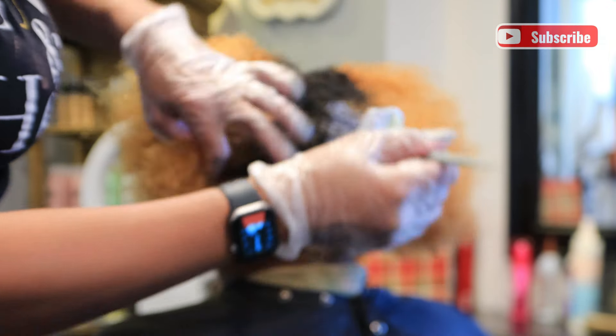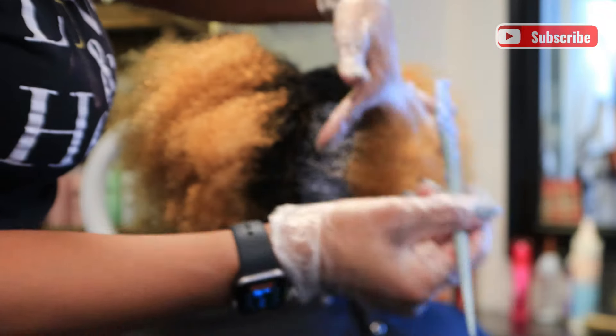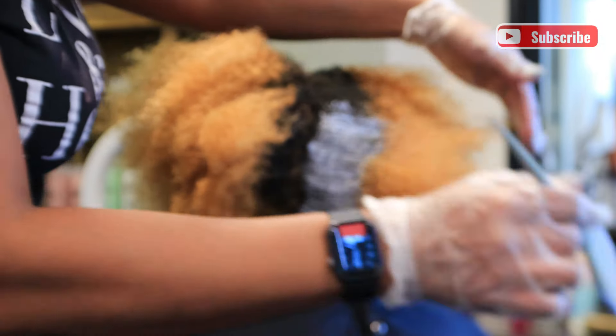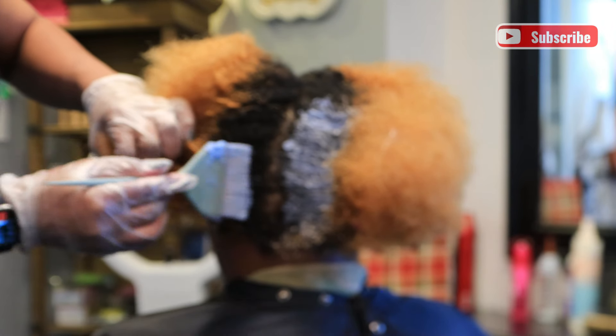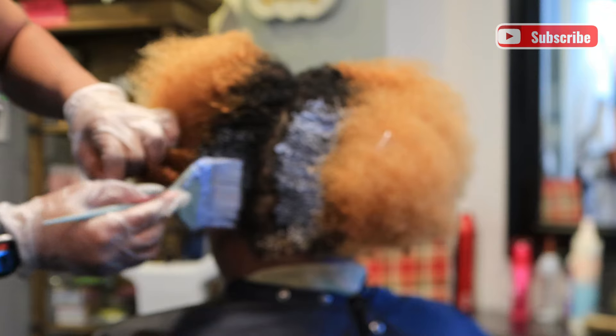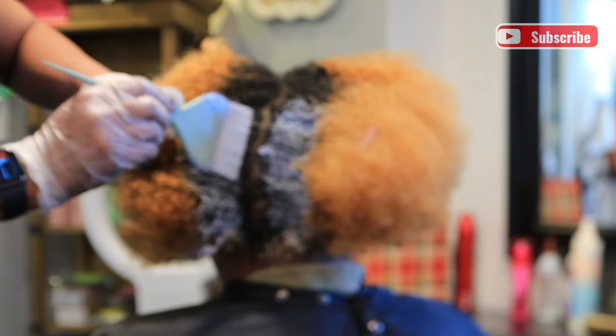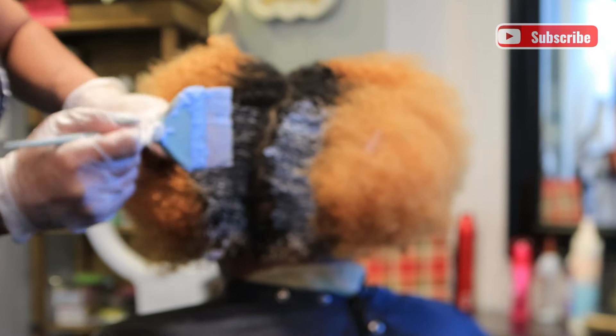The first thing I'm doing is applying lightener on her root. We have tried in the past to get the color she wants without lightening — I was using a high lift color but it just wasn't as light and true as she wanted. So now what we do is lighten it to about an orange level and then apply the color.